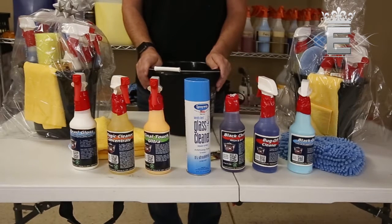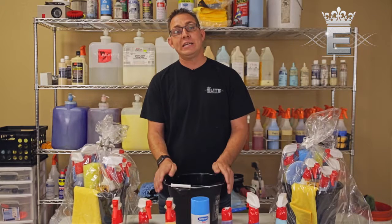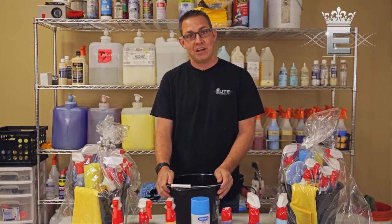All of this is included in our do-it-yourself car cleaning kit, available on our website at wichitamobiledetail.com for $99 plus tax. You can shop online and get yours today.